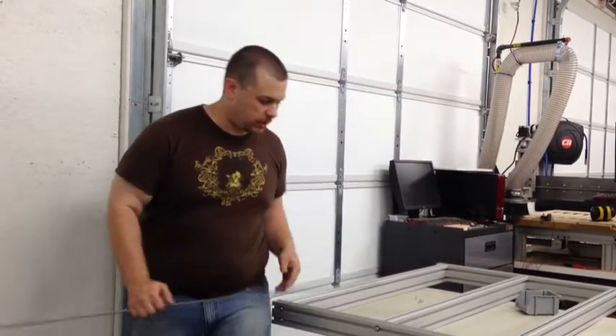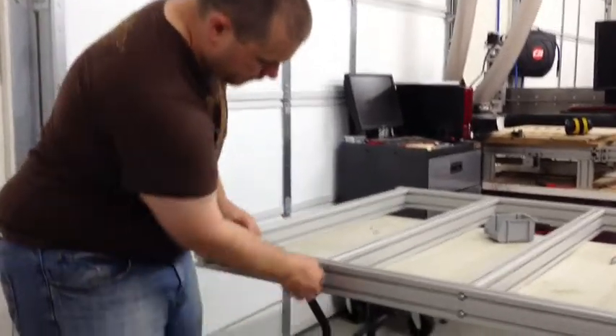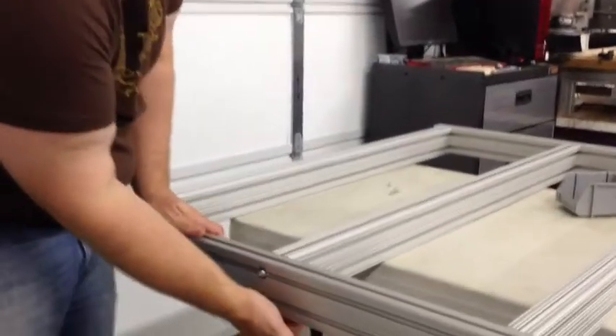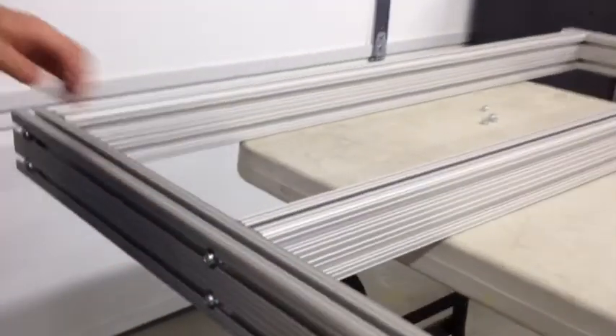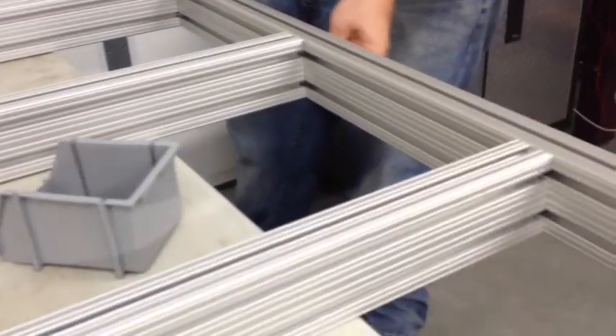Now this system is so simple. Once you've got your pieces aligned, it just slips in all the way to the end. Then you just come around here, put your other nuts on, tighten it up, and it's all good.